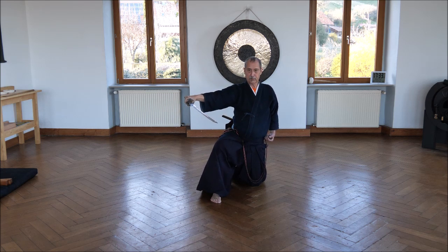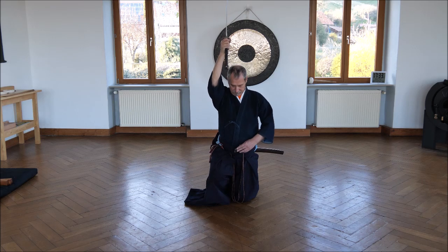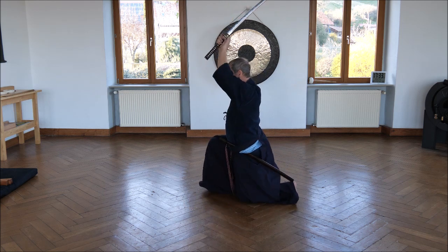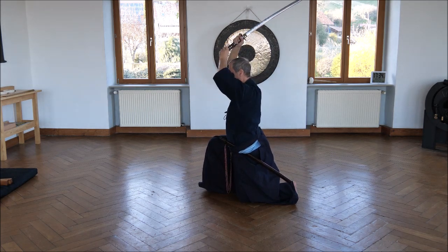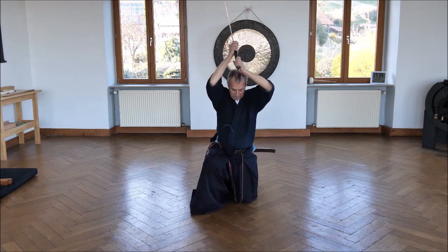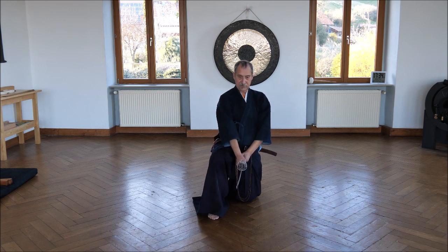Then the left knee goes forward to the right foot. At the same time, furikaburi — the sword goes up to the head. The left hand goes here to the middle. The saya is like that again and the left hand goes up. The right hand is over the top of the head and the left hand is in front of it — like that. Not like that, and not like that. Not horizontal — 45 degrees. Then you cut downward and stop here, one fist away from your body, with the sword horizontal.